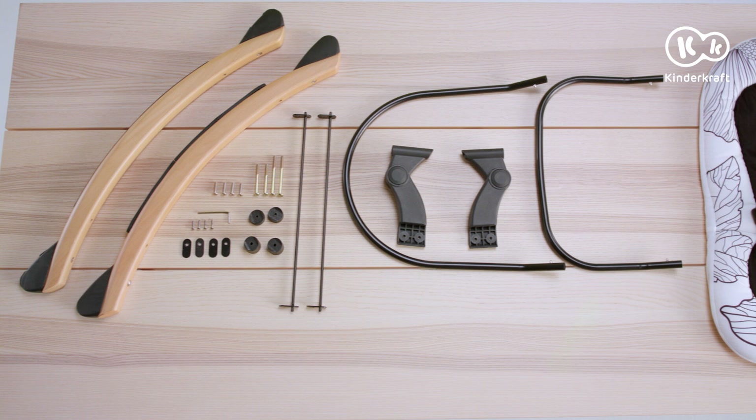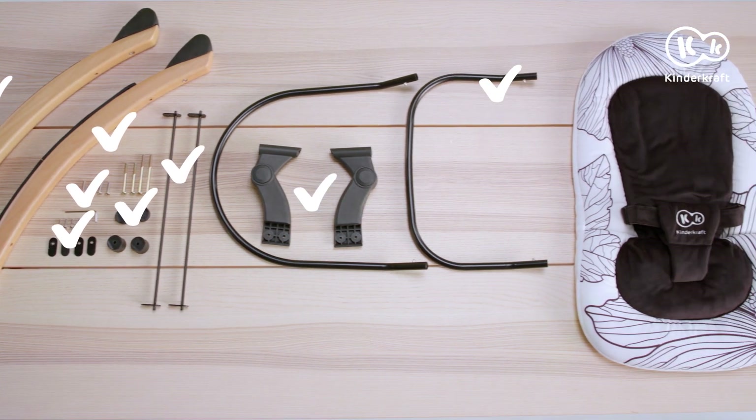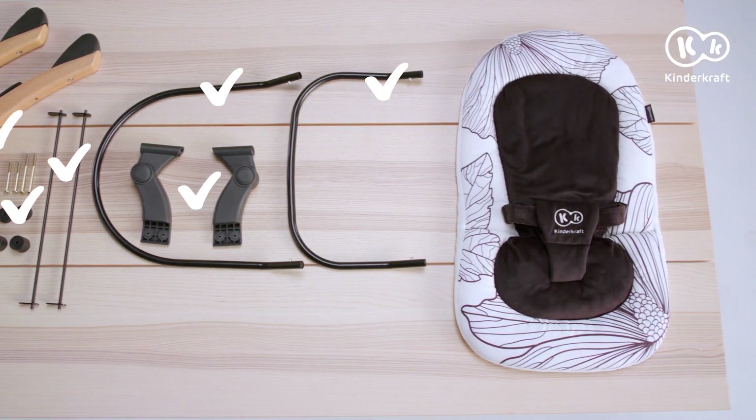Here are the parts of the set: two rockers, 12 screws, four metal plugs, two small and two large sleeves, a hex key, two rods to link the rockers, two plastic supports, a seat frame, a backrest frame, and a cover with a safety harness.